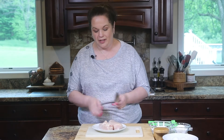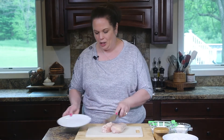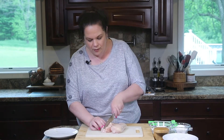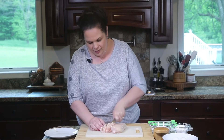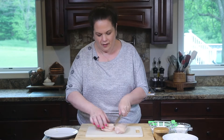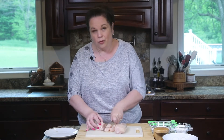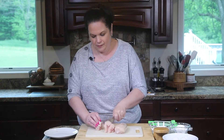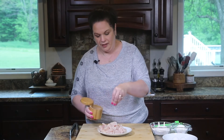Here I have some boneless skinless chicken breasts and I'm going to cut them into about one-inch pieces. You want to trim off any extra fat, cut down into strips, then crosswise into pieces. You're looking for uniform-size pieces so that they cook evenly. Once the chicken is all cut up, I'm going to season it with some all-purpose seasoning — we'll season the coating too, so we don't have to worry too much about getting all the sides.